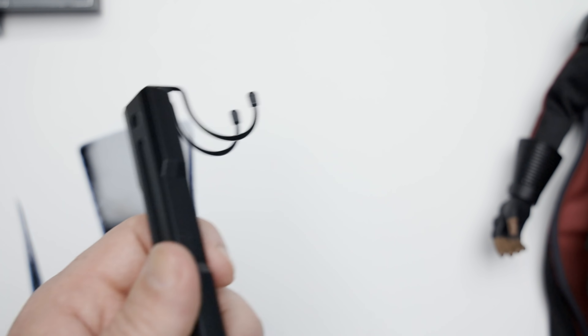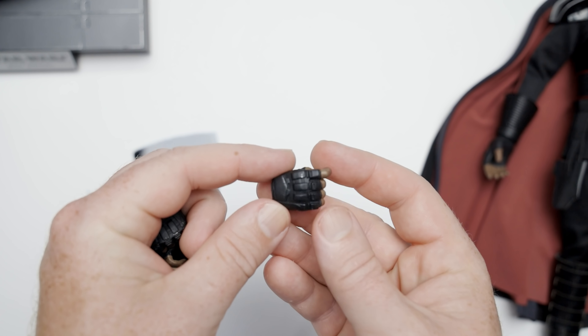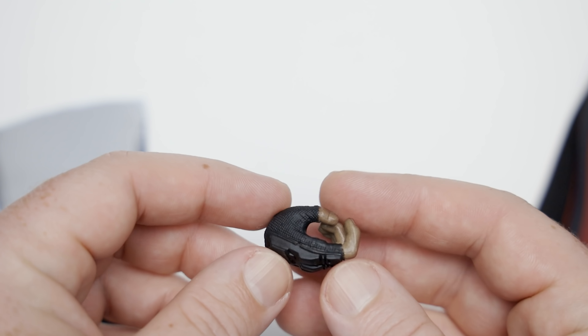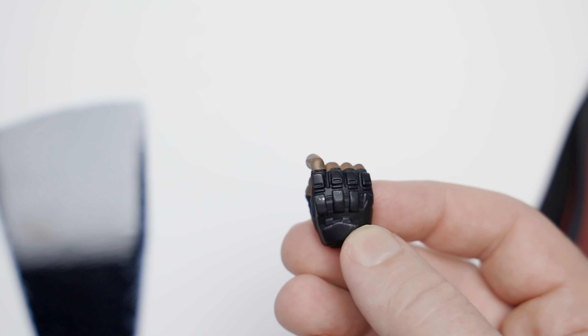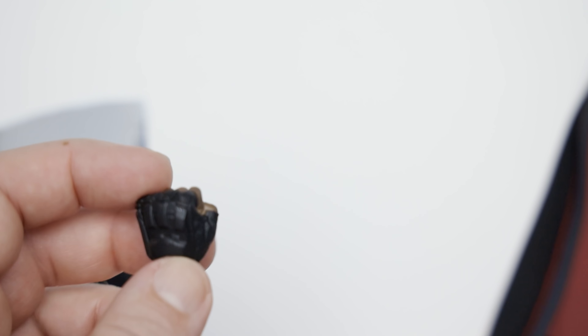We've got a regular crotch-grabber stand. Hands-wise on the figure, we've got a couple of relaxed hands. We've got these other hands that come in the box — looks like we got a couple of blaster-holding hands. Look at the paint applications on this hand, it's actually quite nice. There's some nice silver wash going on here. I like the little padded knuckles on the gloves — that's a nice touch. We get two saber-holding hands and then another fist. Not a whole lot of hand accessories, but honestly, what else do you really need?